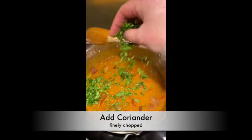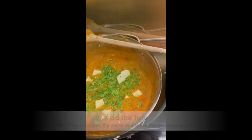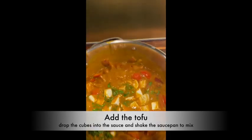When the rawness has sort of disappeared, add the beans and the finely chopped coriander. Then add the tofu — it can split up easily, so just drop it in, shake the pan, and it'll keep its shape.